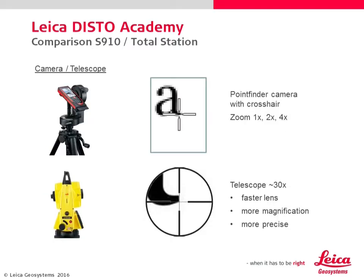One of the main differences is the way of targeting. The S910 has a camera with zoom function and a crosshair. Total stations have a very powerful telescope with fast lenses and huge magnification. This is necessary for precise targeting at long distances. The S910 doesn't need a telescope, and the camera can be used for documentation as well.